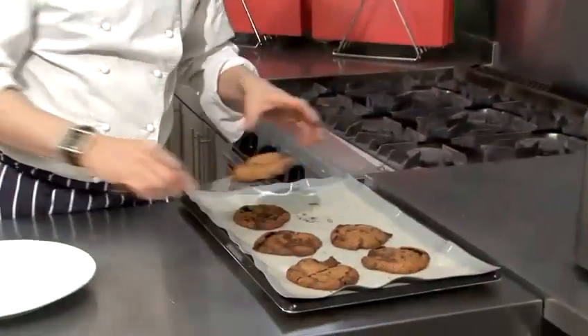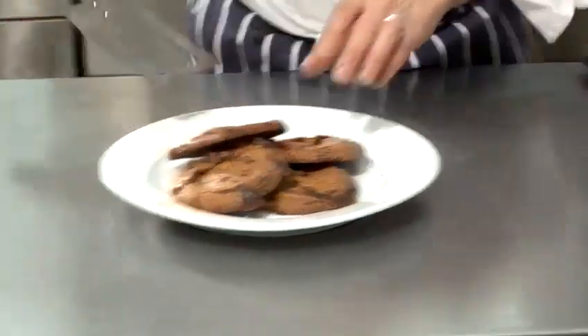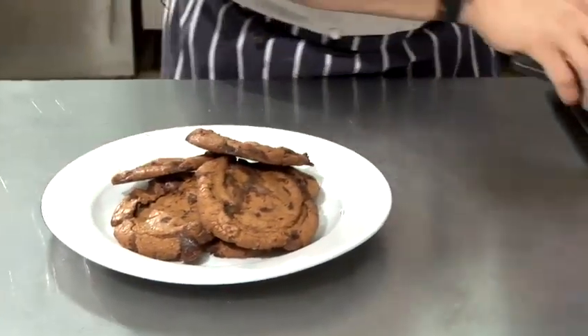Those were in the oven for about ten minutes. You just touch the top, and if there's a little bit of give then they're ready, and then you can just plate these up. This is an absolutely fantastic recipe — perfect chocolate chip cookies. Always going to be a winner.